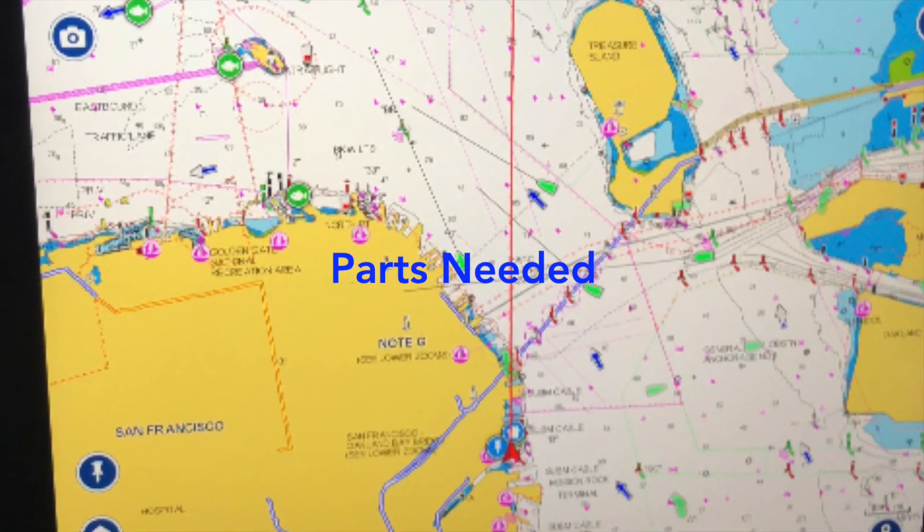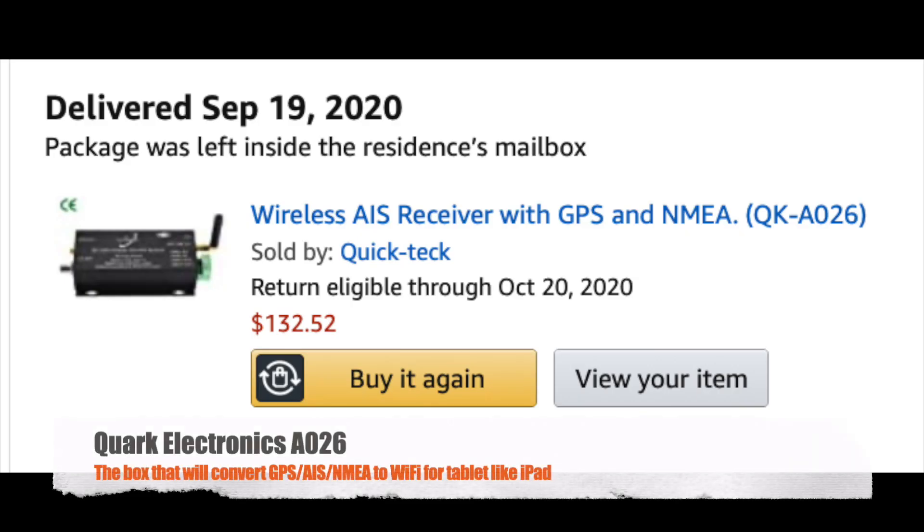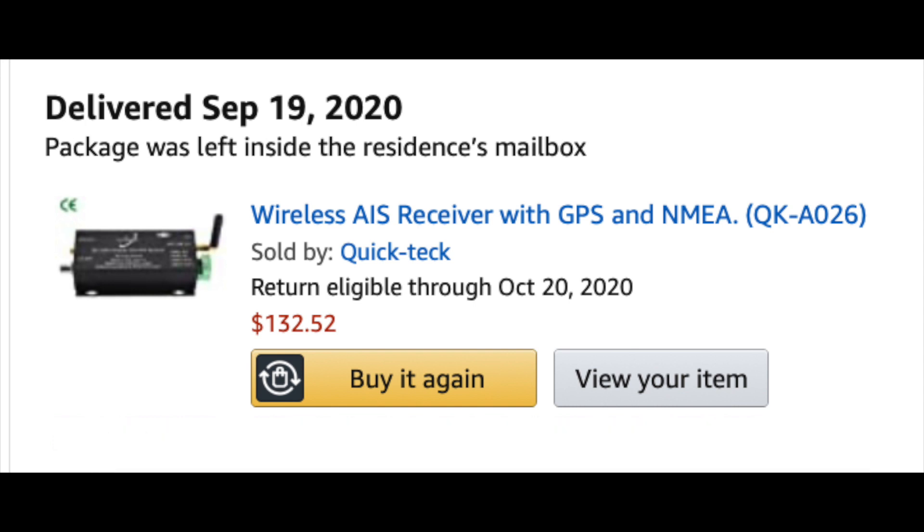For the parts you would need to accomplish this: I purchased the Wi-Fi-only iPad. I've had it for about a year and I've been running Navionics successfully and happily on my boat. You don't need to buy the cellular version, which includes GPS, because you can provide that more cheaply. The secret sauce is this box — there are multiple on the market, I chose this one. The price was right, it had good integration, and it was tested with Navionics. I purchased it through Amazon for $132, and it does everything you need to get data into Navionics on a tablet.